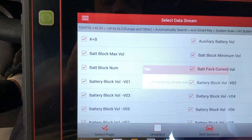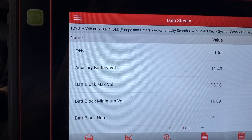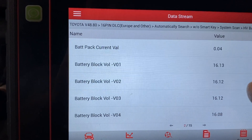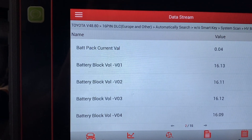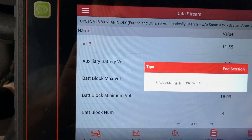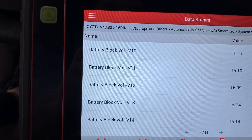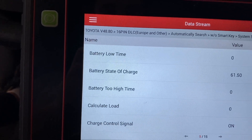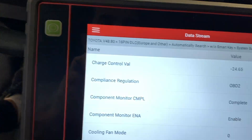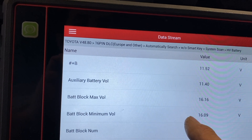I selected all data so it might be too much — I've got 15 pages of data here. I got auxiliary battery at 11.4 volts, so that's pretty low. Battery block readings: blocks 1 through 4 are at 16 volts; blocks 5 through 9 are over 16 volts; blocks 10 through 14 are also over 16 volts. Battery state of charge is 61%. It looks like my hybrid battery is good. The auxiliary battery is a little low, so I'm going to try to charge it on very low current overnight and see.